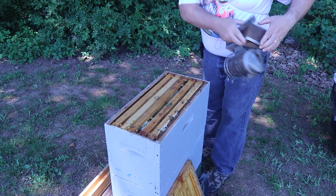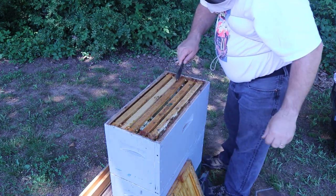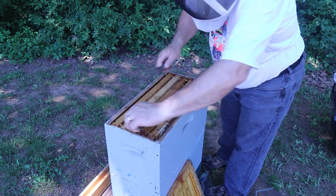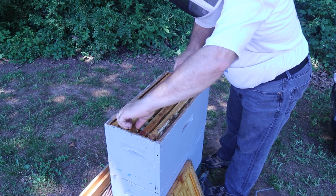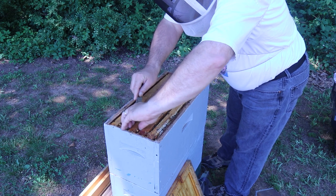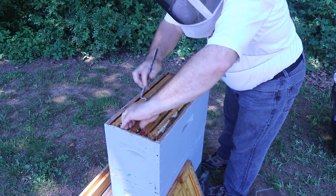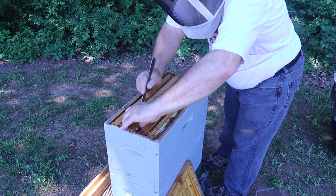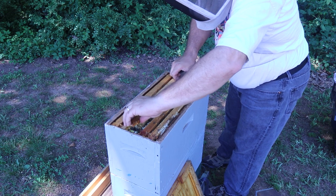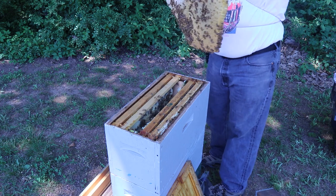My smoker is out of smoke — it's been burning for over an hour — but I think I can eek my way through. When I checked this last, they were just starting to build comb. Let's see if we got the goods here.